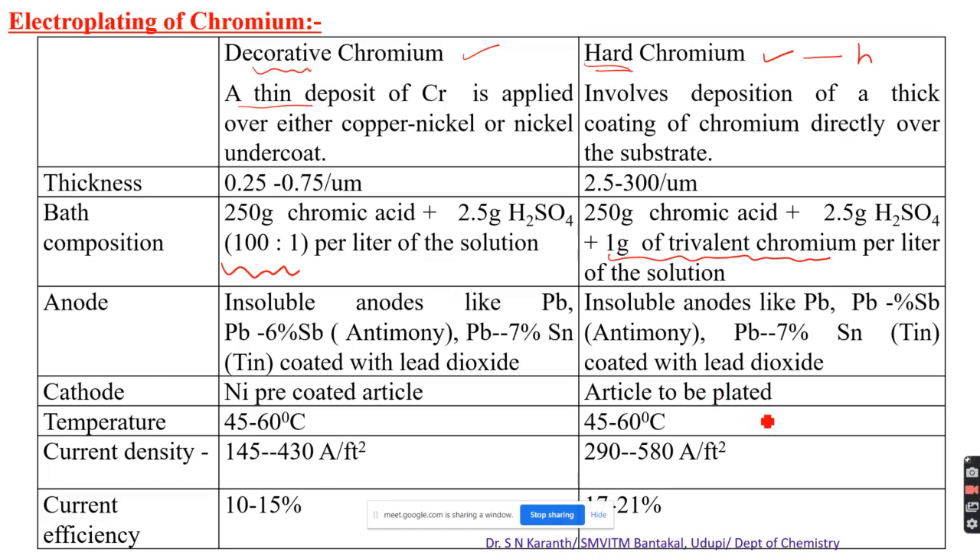Current density is 145 to 430 amperes per square foot for decorative chromium. For hard chromium, we maintain a higher current density of 290 to 580 amperes per square foot. Current efficiency is 10 to 15 percent for decorative chromium and 17 to 21 percent for hard chromium. This is the bath composition of chromium plating.